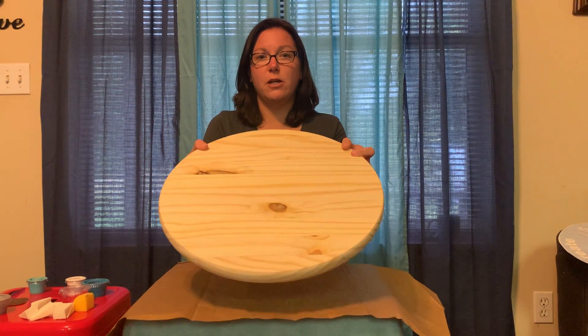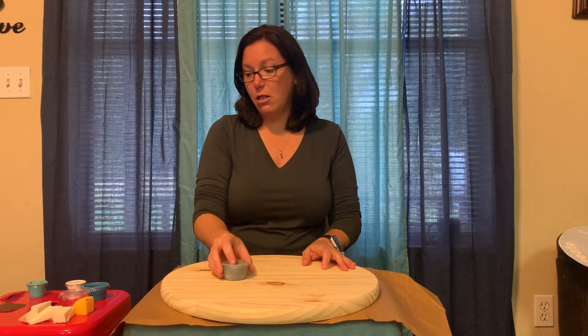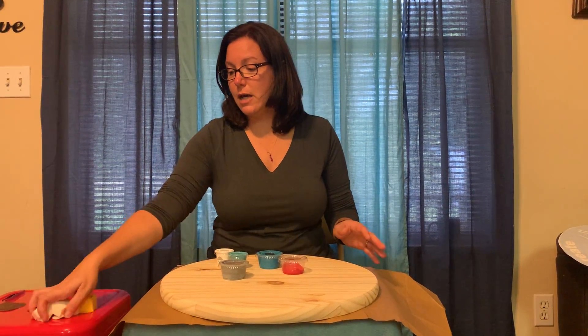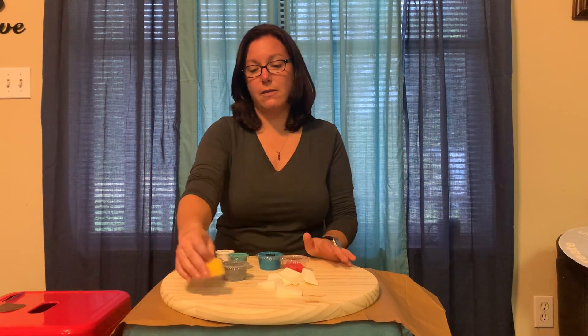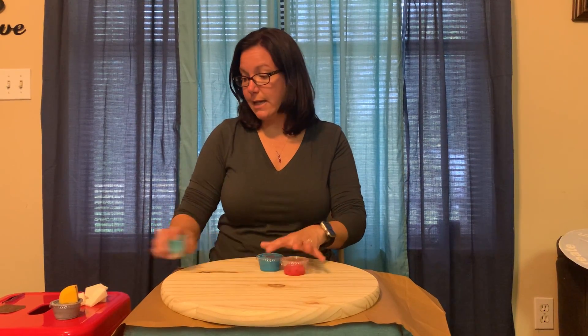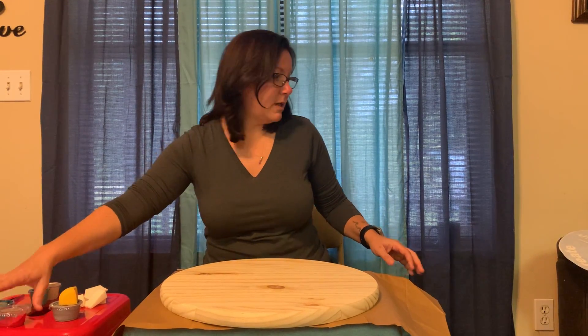So you will have your piece of wood, you will get your stain color of your choice, you will get paint colors of your choice. You will get sponges for paint — the white sponges will be for the paint, and the yellow sponges will be for your stain. You will also get a popsicle stick to help with your stencil, and you also get your stencil.